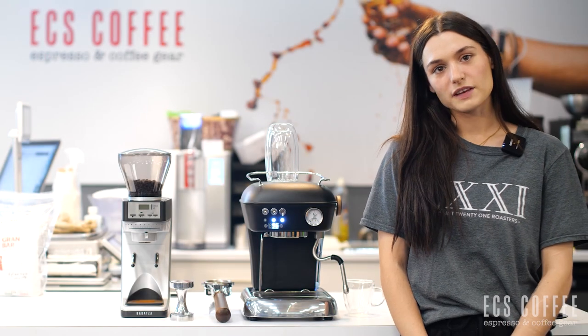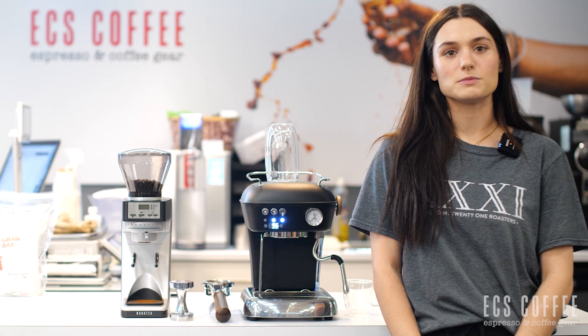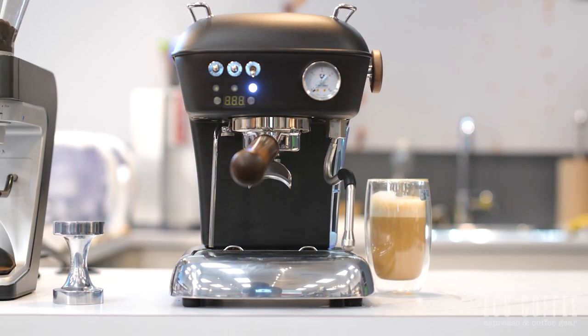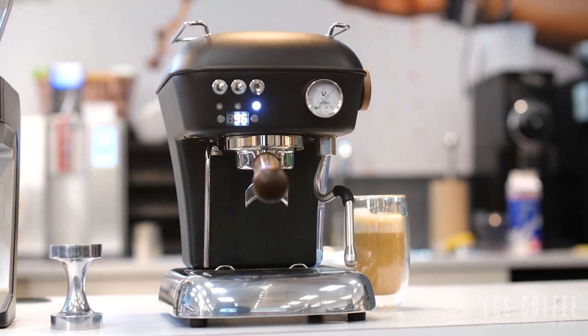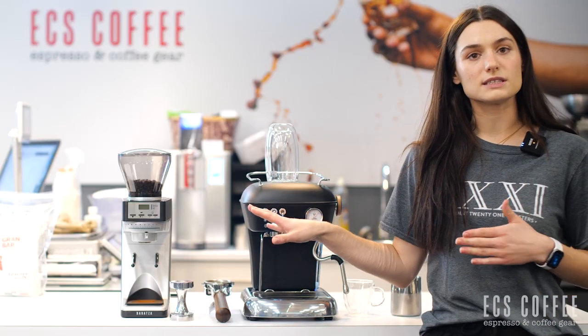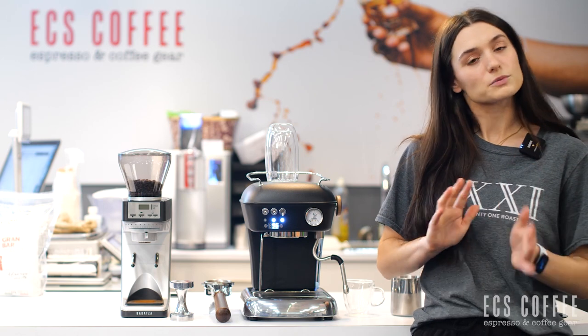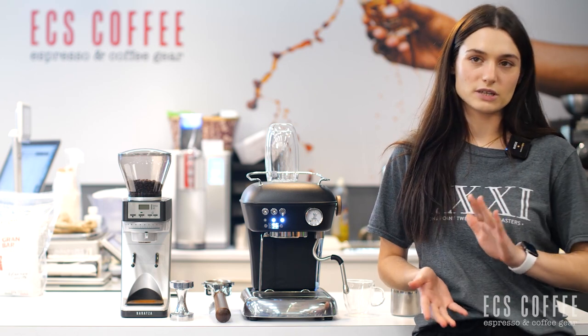Hello, welcome back to ECS Coffee. My name is Rebecca and today we are going to be going through the Escaso Dream with PID. So you can see the machine here, it's very small. We're going to be using the Satay 30 grinder from Baratza. I'm going to brew a couple of espressos and we're also going to use the steam wand to steam some milk.